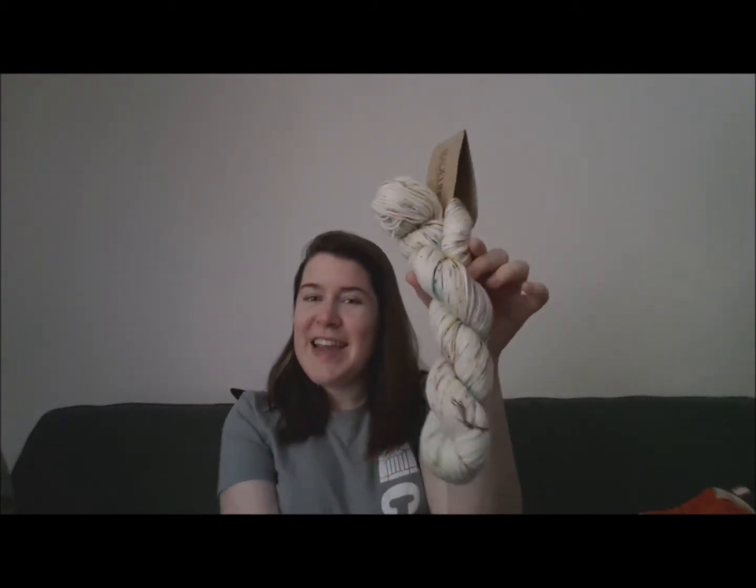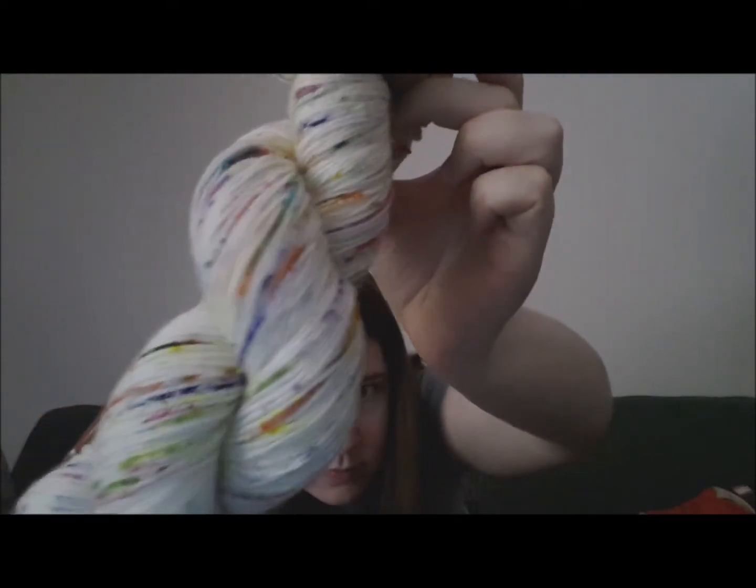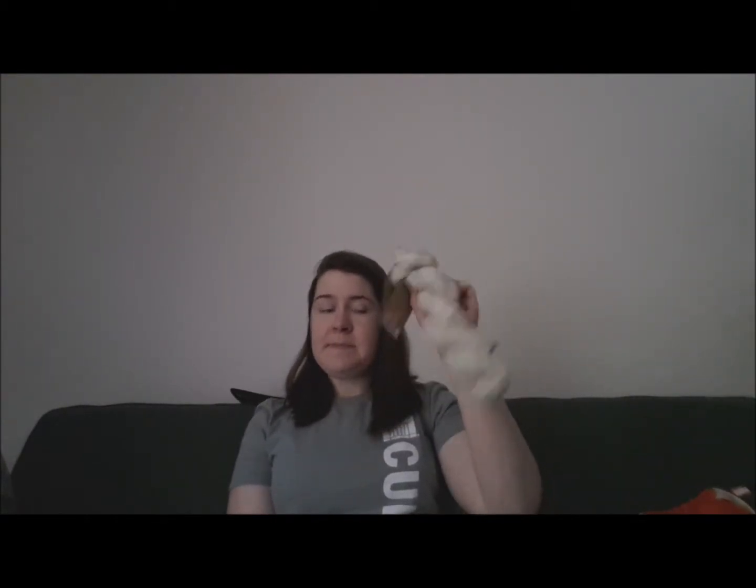I had also been looking for a skein of Madelinetosh in Cosmic Wonderdust, and Craftsy had some in stock in the Twist Light base, which I've never used, so I picked up a skein. Cosmic Wonderdust is a natural base with a whole bunch of rainbow speckles. I got this to probably make the Amalia — A-M-A-L-I-A — socks. The pattern page is up on Ravelry and the actual pattern should be released in the next few days. Speckly goodness. That is what I have for stash enhancement.